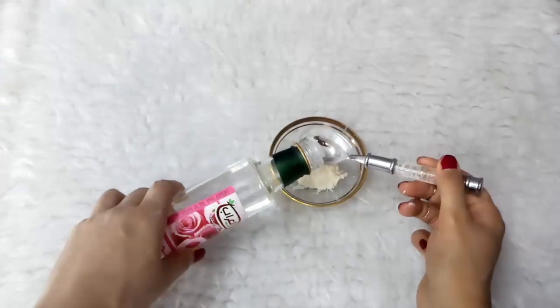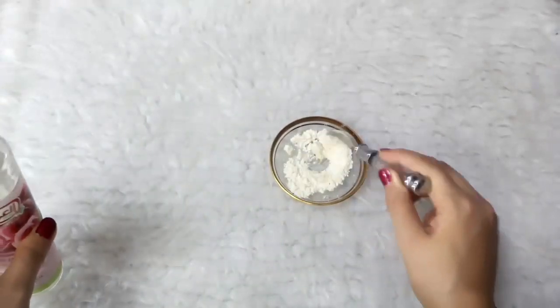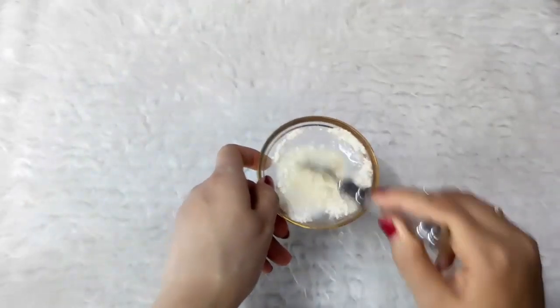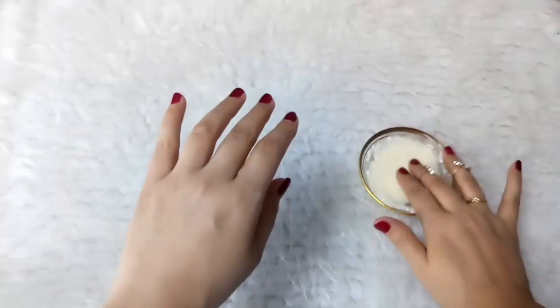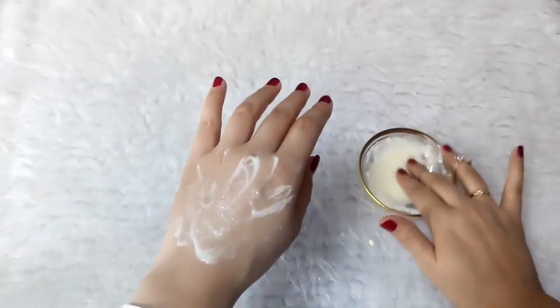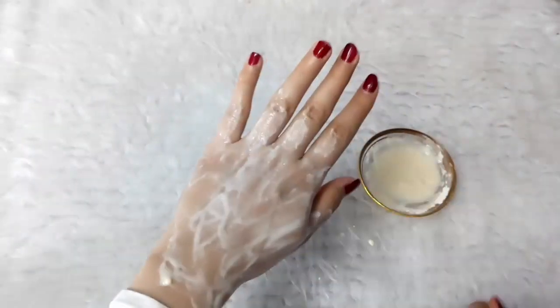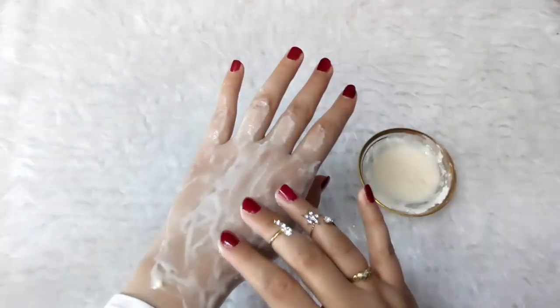Then add some rose water. Now your scrub is ready to use. Apply it on your face and neck and gently scrub it for three minutes, then wash off with only water. You can use this cleanser two times a day.